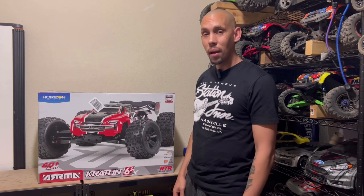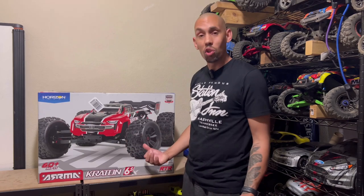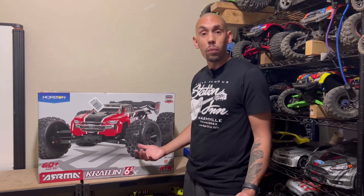RCFab, we won this Traxxas Slash for $191 on auction, but the issue is the description wasn't very descriptive. They didn't even take the truck out to take photos of it, so we don't know what condition it's really in, what was included in the box, or what it'll need to be roadworthy again.